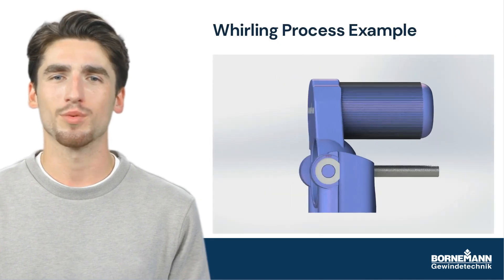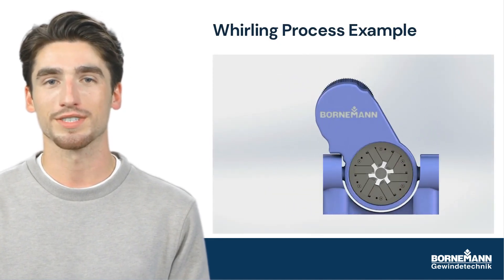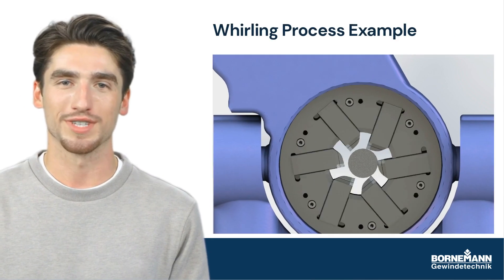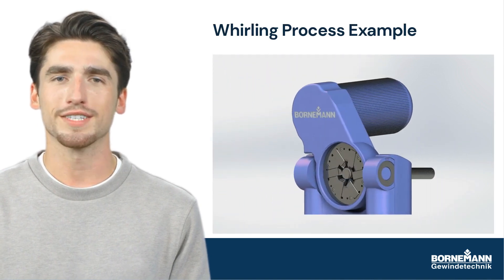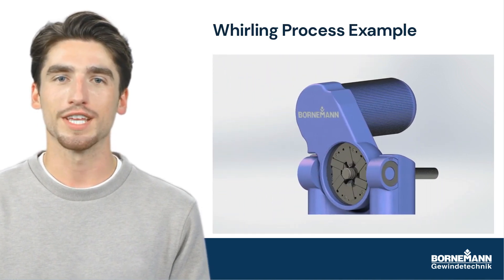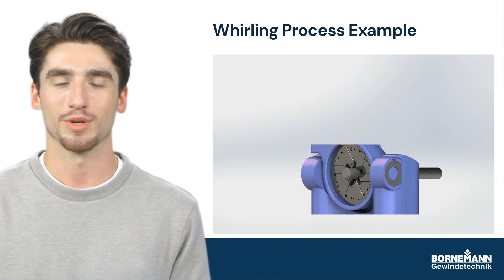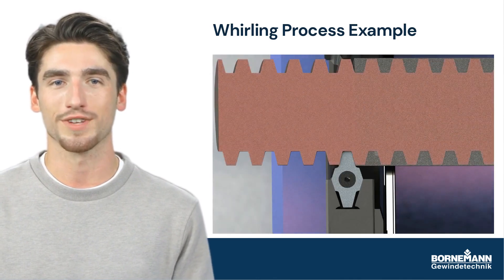Here's an example of the whirling process in action. As you can see, the cutting tool is spinning around the screw blank, creating a precise and slightly uneven surface. The lubrication is stored in the valleys on the screw surface, ensuring constant lubrication of the friction partners so no stick-slip effect will occur.